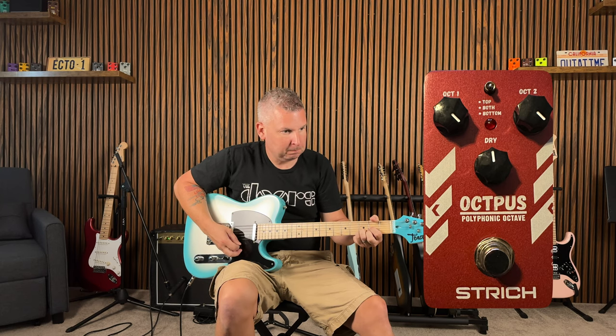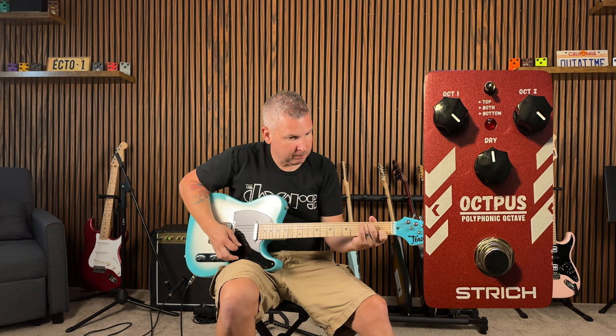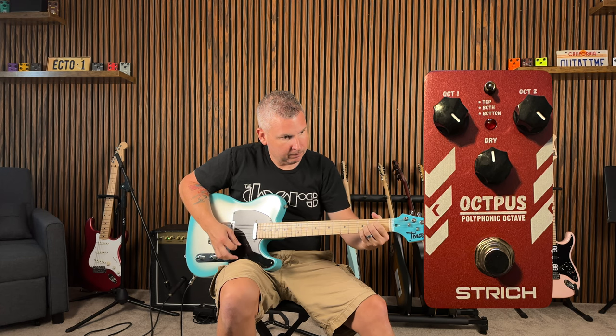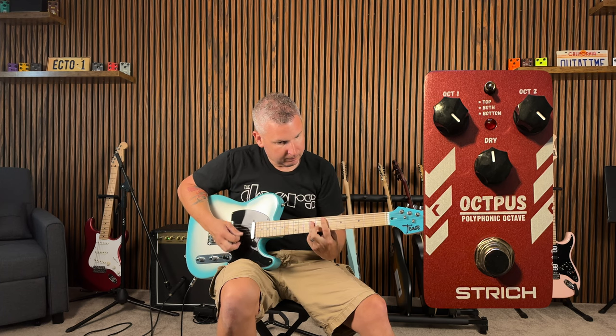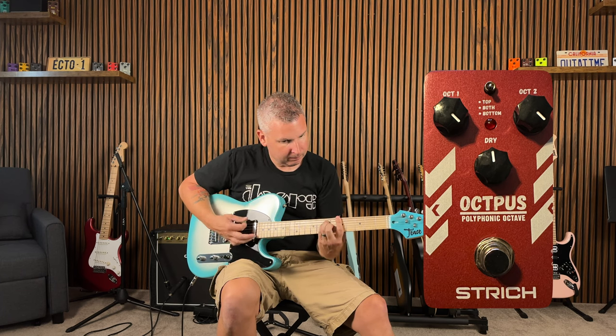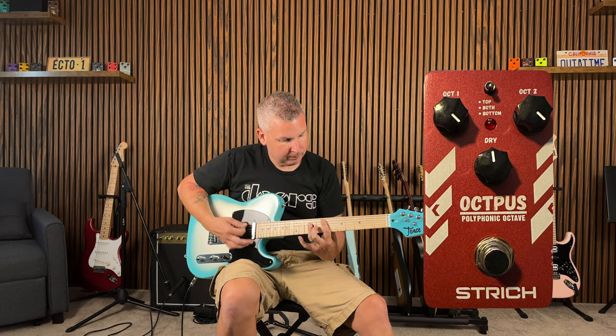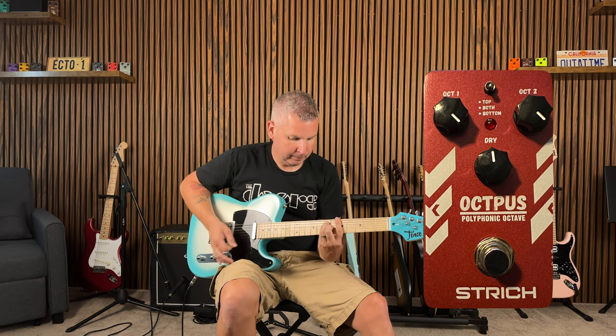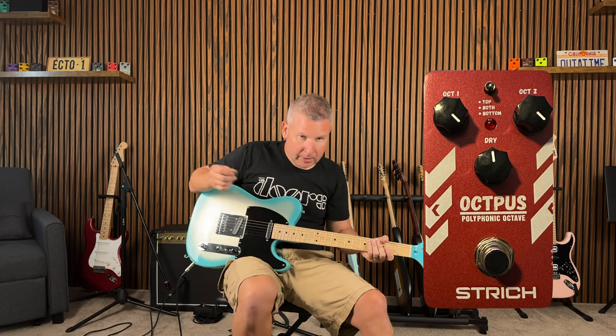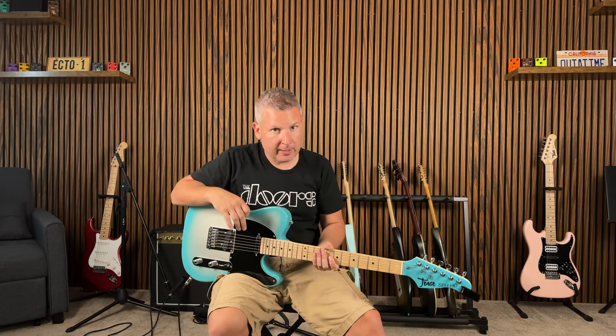Now we'll just throw it in the middle position so it's both. It's pretty interesting — it gives you that kind of organ-y type sound. I think they're pretty well known for having dirt in front of it, so let me grab a dirt pedal real quick and we'll see how it sounds.